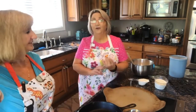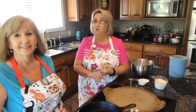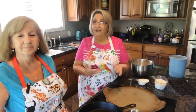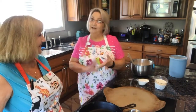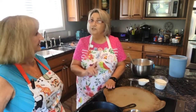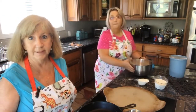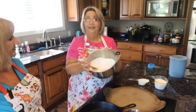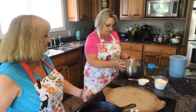Around here we like our biscuits to be buttermilk and our gravy to be white and creamy or chocolate. We like our eggs to be scrambled or fried, and we like bacon and sausage. So we're going to make breakfast, but we're going to start with homemade biscuits. It's really simple — it's not as hard as people make it out to be.